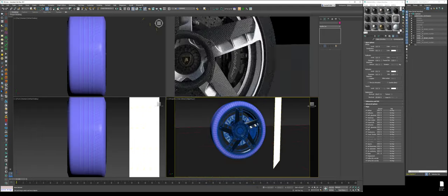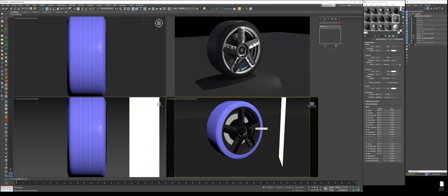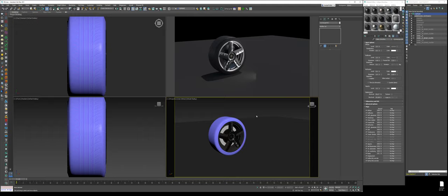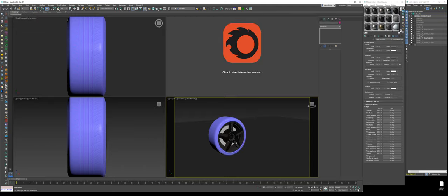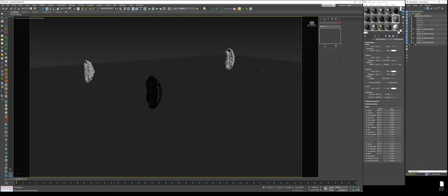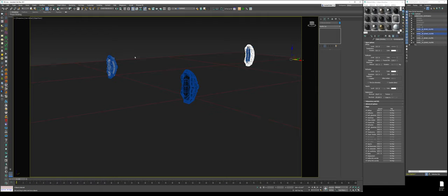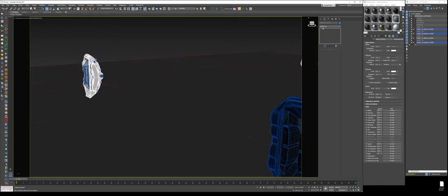We have our front wheel left, so now we have our full wheel assembly. The first thing we have to do is take this and apply the same materials to the other wheels. Let's unhide these and knock out the calipers first — select these elements and assign 'caliper black.'